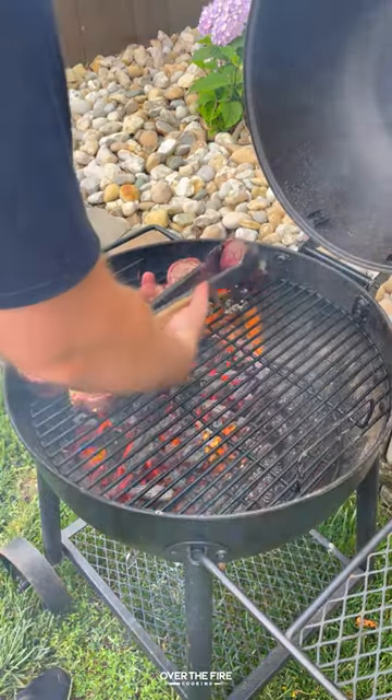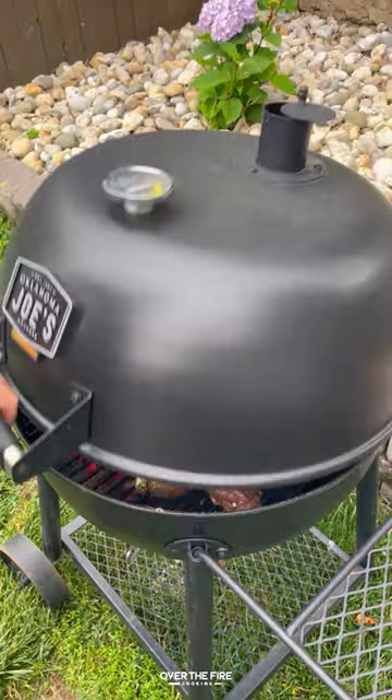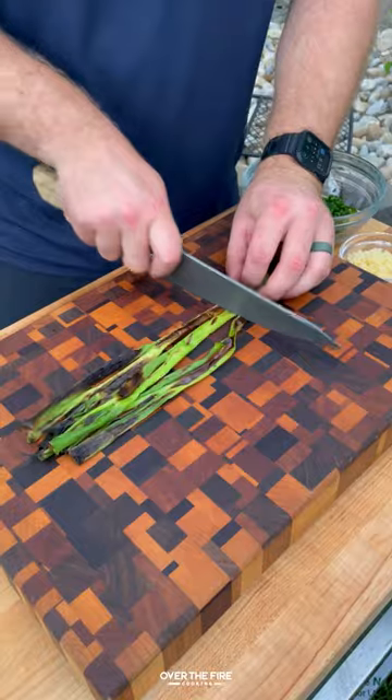Going to sear them off over high heat and then flip them over to the cooler side, charring off some scallions. Once the scallions are charred and the steaks are 120 internal, pull them off and let them rest.